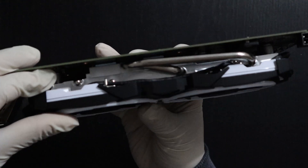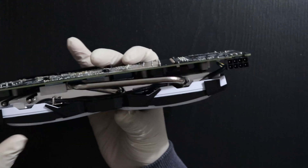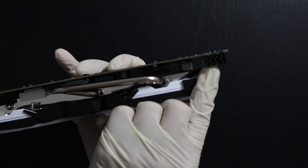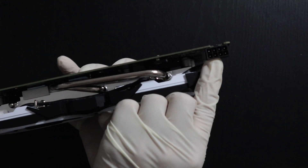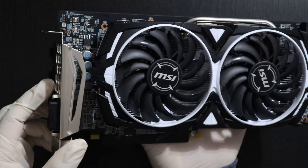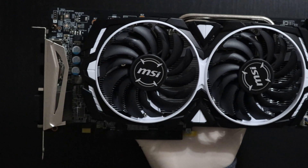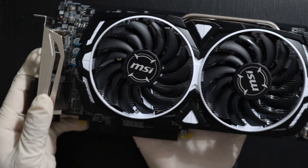Just have a closer look here. Here is the 8-pin PCI Express power connector. Here you have solid capacitors which are really good at surviving a long time.